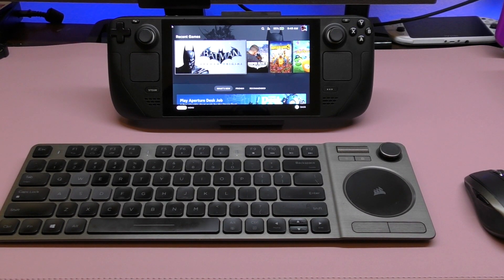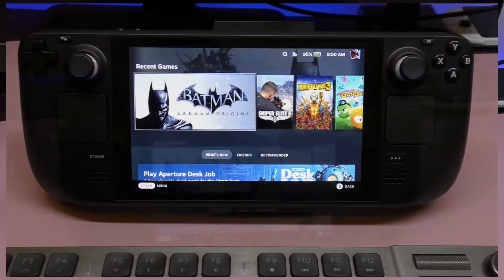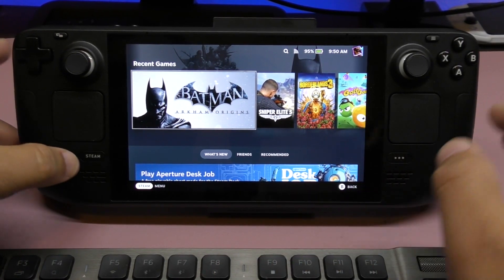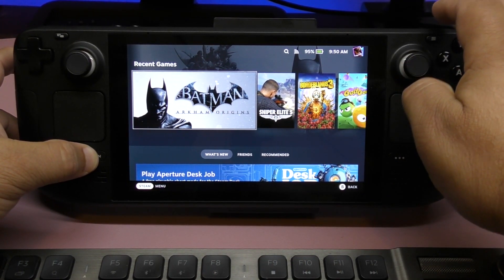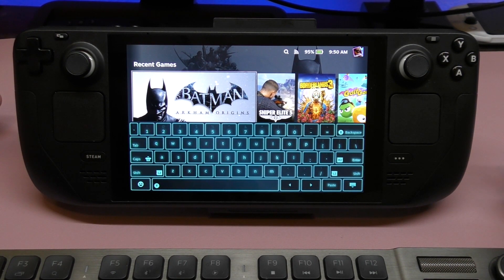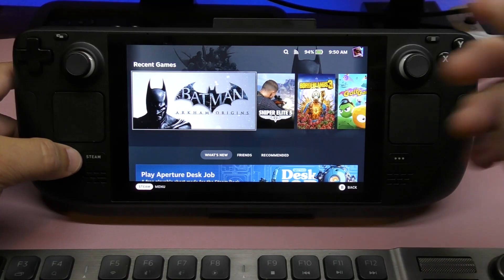I'm going to zoom in so we can see a better view of the screen. One thing I wanted to show you is that when you press and hold this button and tap right here, you can see the keyboard pop up. That's a very cool feature. You can see there's a different keyboard layout, and if you click it again it disappears.